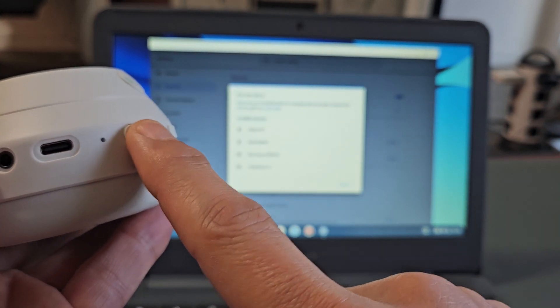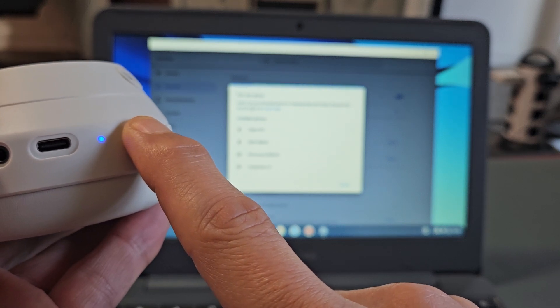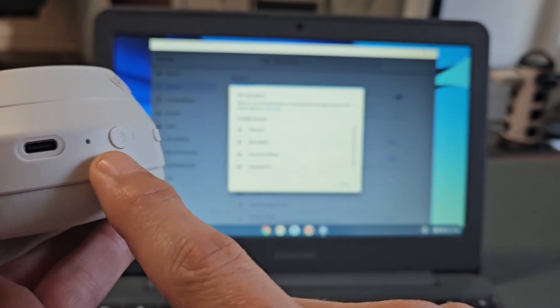Power button here — let's do it together. Ready, set, go. Press and hold. Keep holding. Wait... blue, blue — there it is.